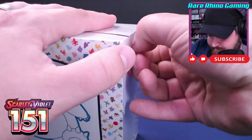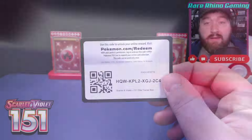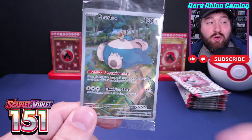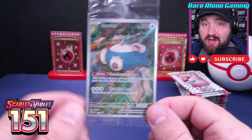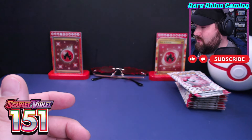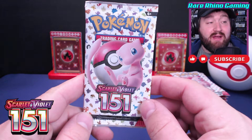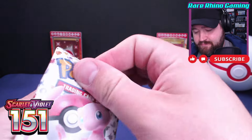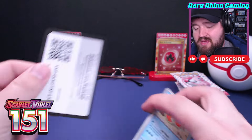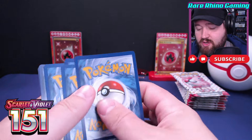The stage is set, the box is here, let's tear into it and get out those packs. Here's the code card and we also have this really cool Snorlax promotional card — those both come in each one of the Elite Trainer Boxes. I'm not going to focus too much on those because we have nine beautiful booster packs right here that we're going to tear right into. The name of the game is Illustration Rares, Special Illustration Rares, and gold cards.